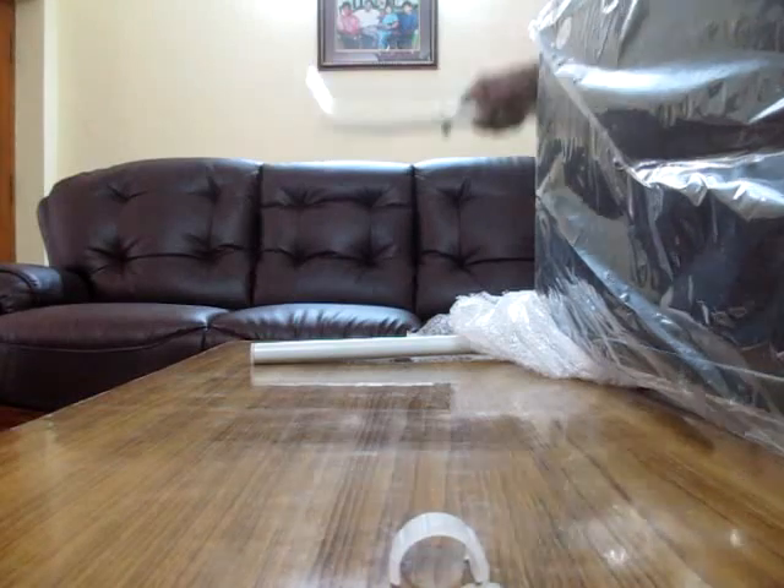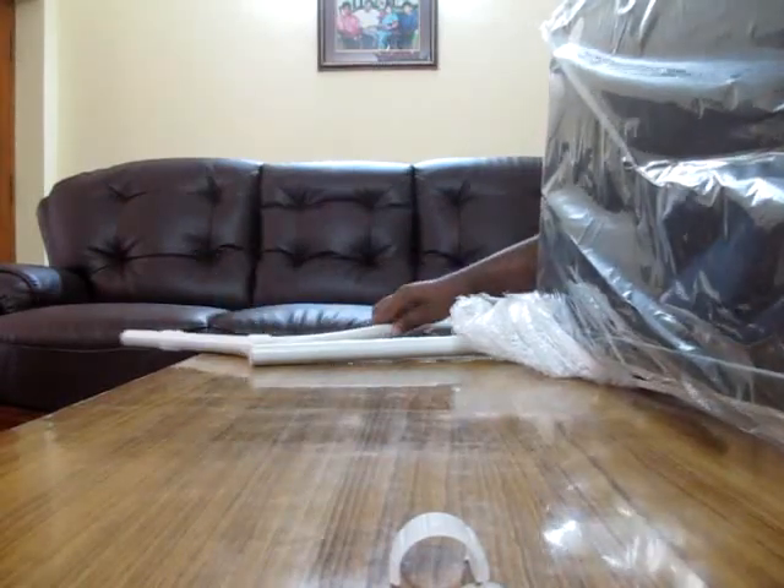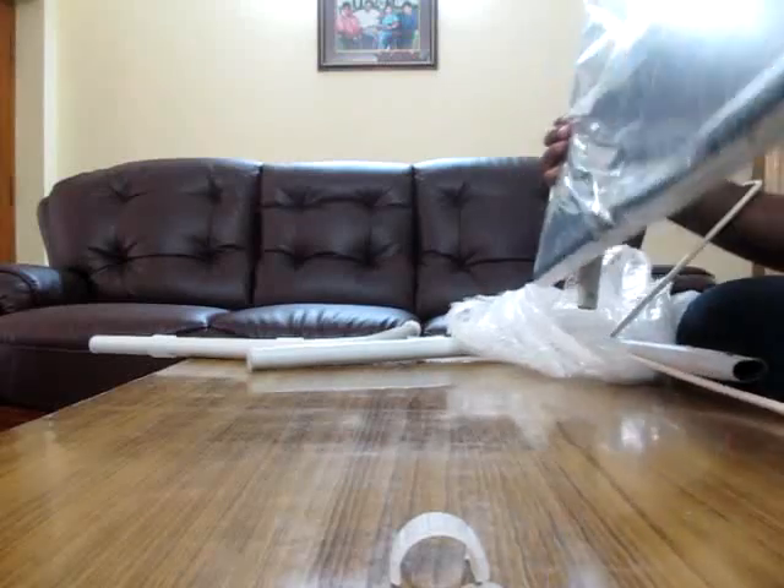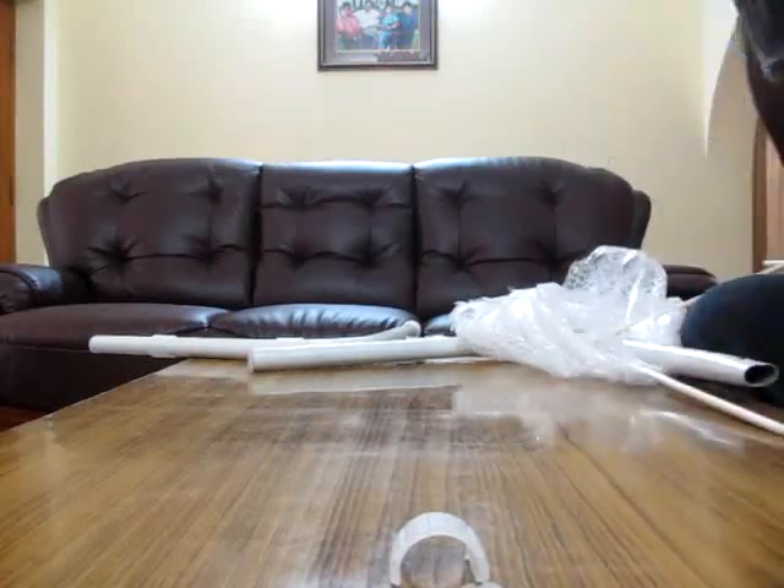Okay, so this is one more piece right here. See there — that is the table there.